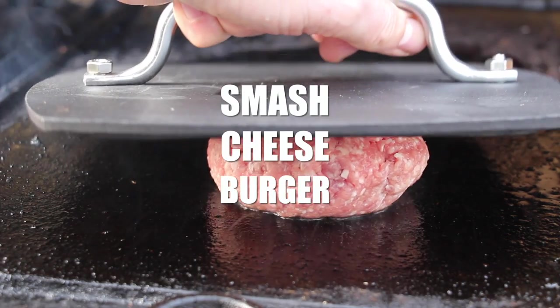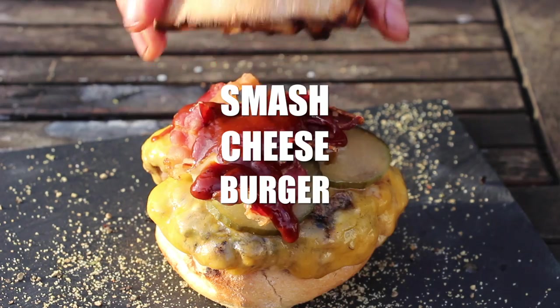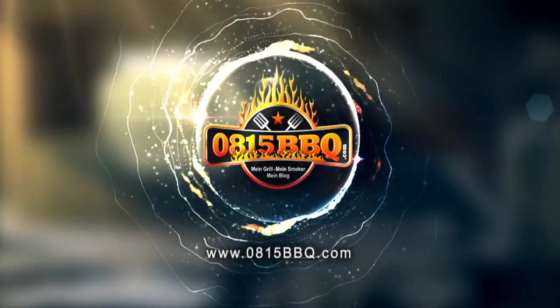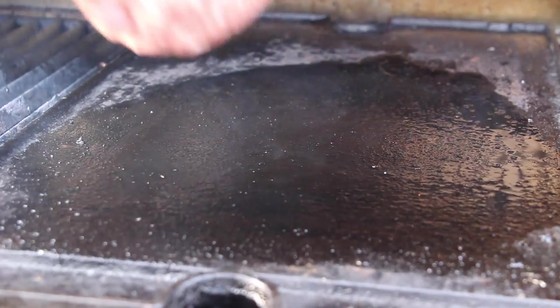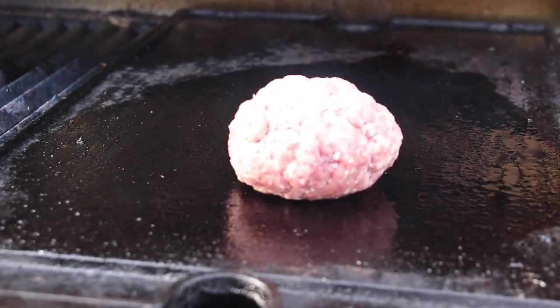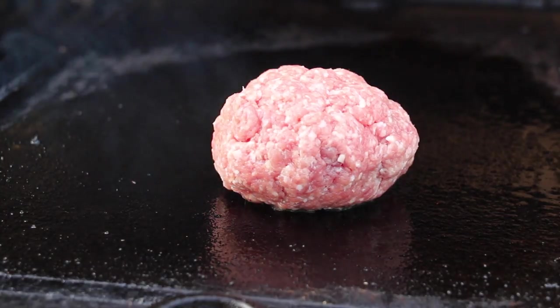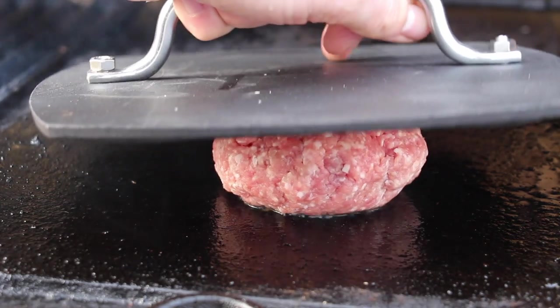Alright folks, today it's all about the burger technique — that's why I call this one the smash cheeseburger, so stay tuned, because it's time to grill. I don't know how many of you use this technique for burgers. Greg from Ballistic Barbecue does this really a lot. This is 180 grams of ground beef, non-seasoned, and all we need is a patty press.